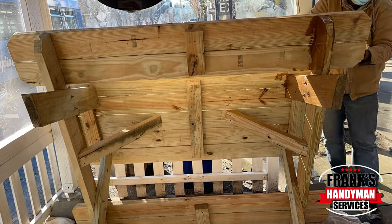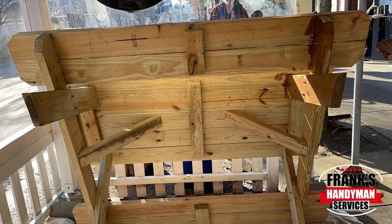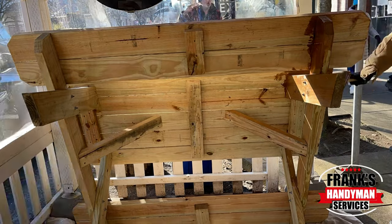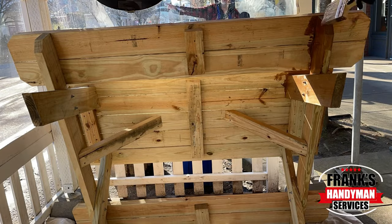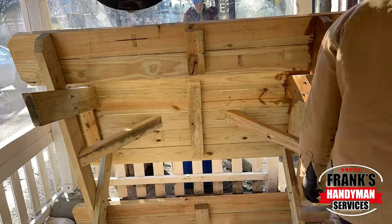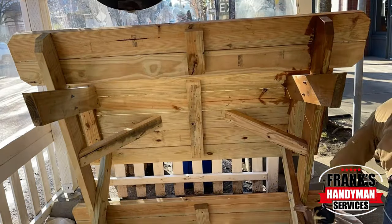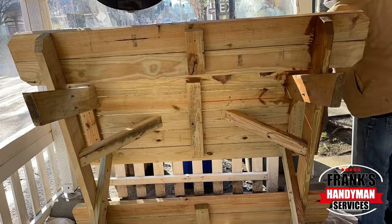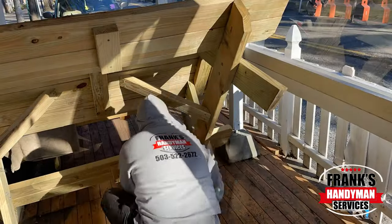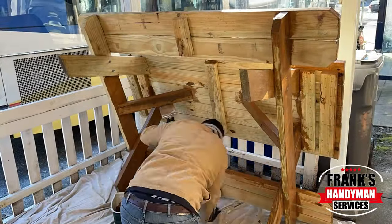We're going to be starting by painting the bottom part of the wooden benches. The reason is because there are a lot of components and pieces of wood that require a lot of detail and a lot of time, so since this is the most time-consuming portion of the project, we're going to get this done first and then flip it over and paint the top portion — that's how we're going to do each one of these.